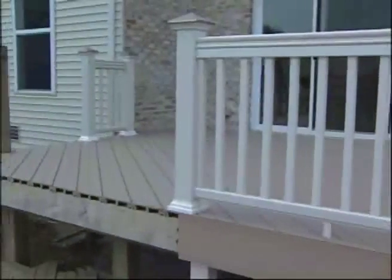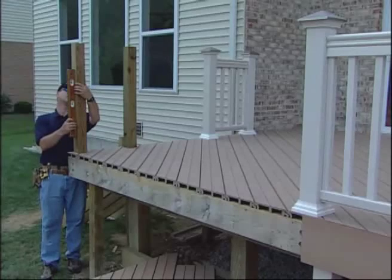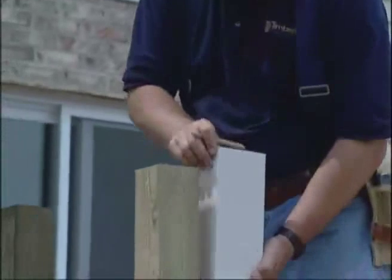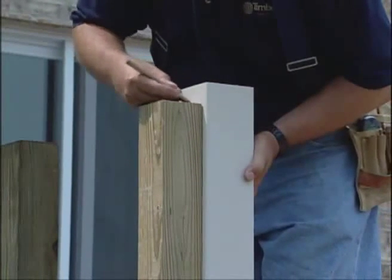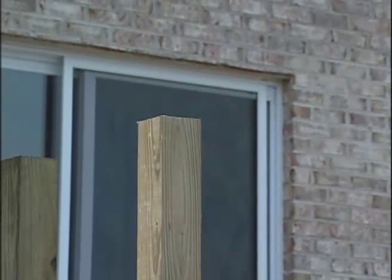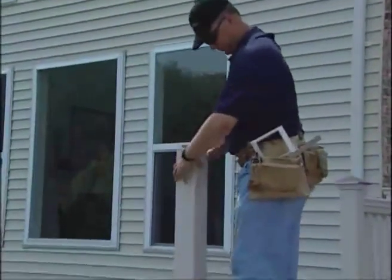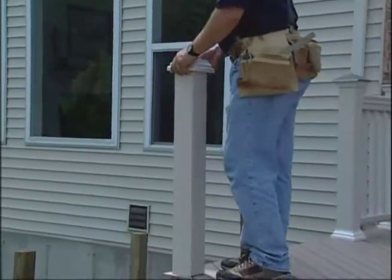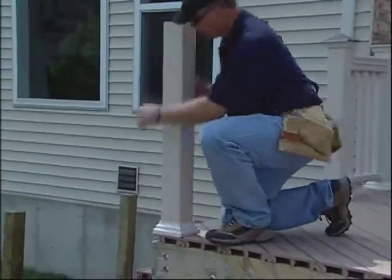To start, install a treated 4x4 post at a maximum span of 8 feet center to center. Each post cover comes in 4-foot or 12-foot lengths and may need to be cut to the exact height. If irregularities in the lumber prevent an easy fit, you may need to plane the post before installing them on the deck. Slide a TimberTech post cover and post skirt over each of your 4x4 posts. Do not force the post covers onto the 4x4s.